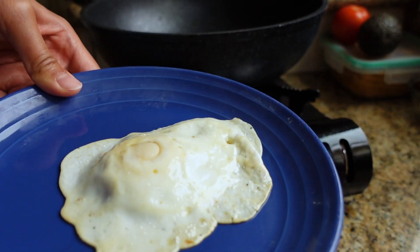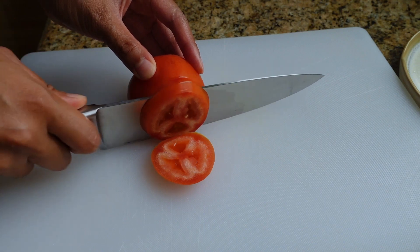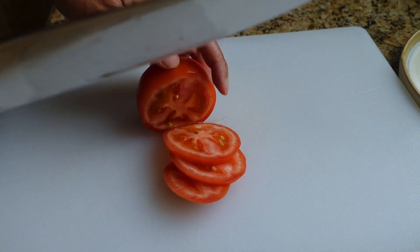Look at that perfect egg! And then last thing, we're going to add a couple slices of tomatoes to complete this Filipino breakfast.